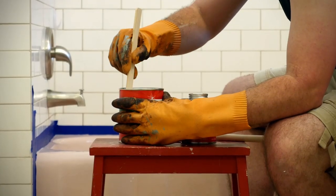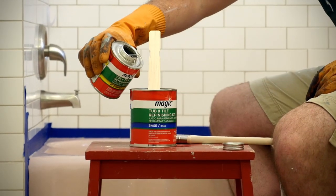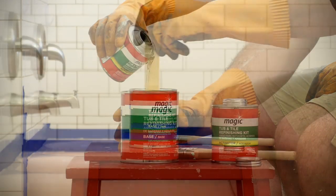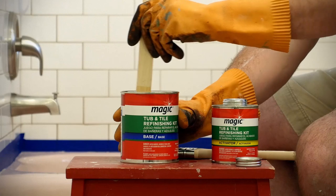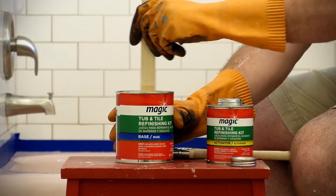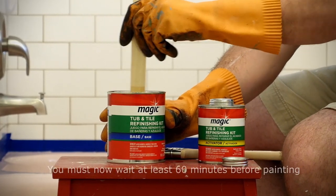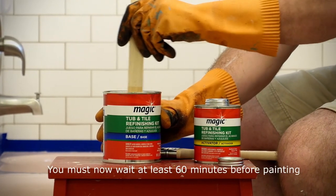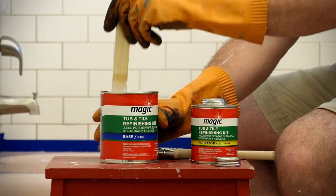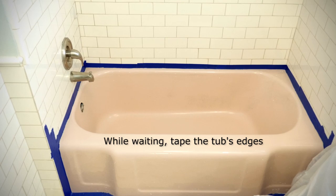Before mixing the paints, stir the base for 2 minutes. Then slowly mix the activator into the base and stir smoothly for another 2 minutes. Initially, the base and the activator don't like each other. They require time to completely mix, so you must wait at least 60 minutes before painting. It's critical you wait 60 minutes so the paint is completely mixed.